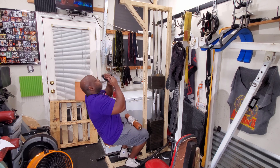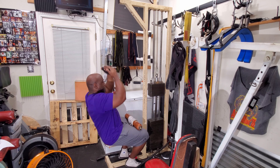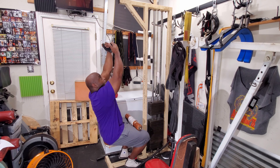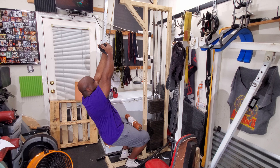I then followed that with pull downs — reverse pull downs with the mag grip attachment. I didn't go very heavy because I figured that would irritate my forearm, but actually it didn't. The mag grip didn't bother it at all. I did three sets of ten with 80 pounds.